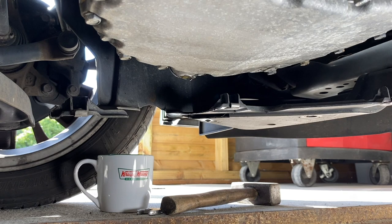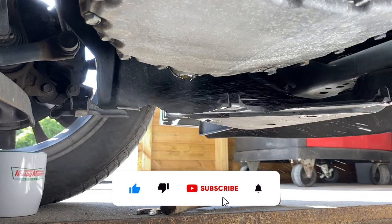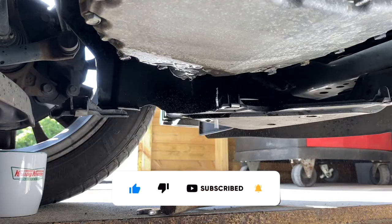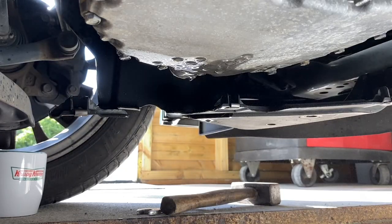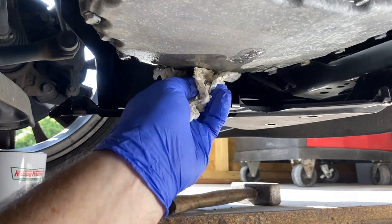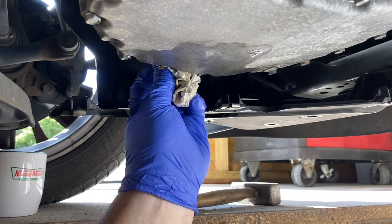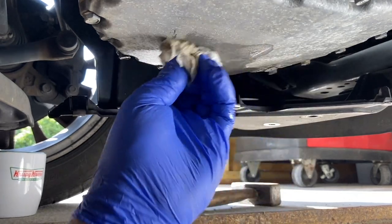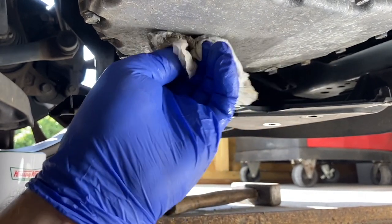We now give it a spray with some brake cleaner. All we're doing is ensuring that there's no oil left on there, so that when we run it up and check for leaks, there's no old oil on there. If there is any oil on there, we know it's a new leak. So that's it as far as draining the oil goes.